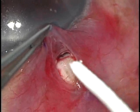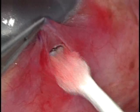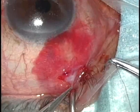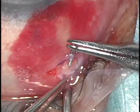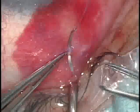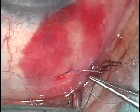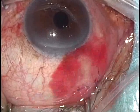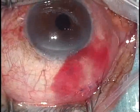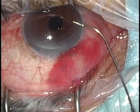Adequacy of filtration at the edge of the tunnel is judged with cellulose sponges. If leakage seems inadequate, the surgeon may add another square of bites with the Fukasaku Micro Punch. Finally, I close the peritomy. Because of the small incision size, a minimal number of sutures is sufficient. Balanced salt solution is then injected into the anterior chamber through the paracentesis with a blunt cannula to elevate the filtration bleb.